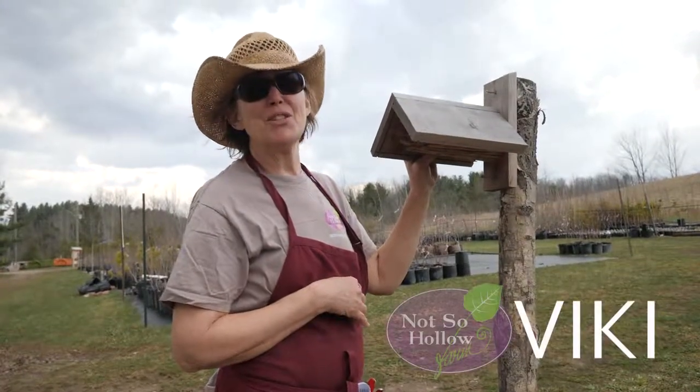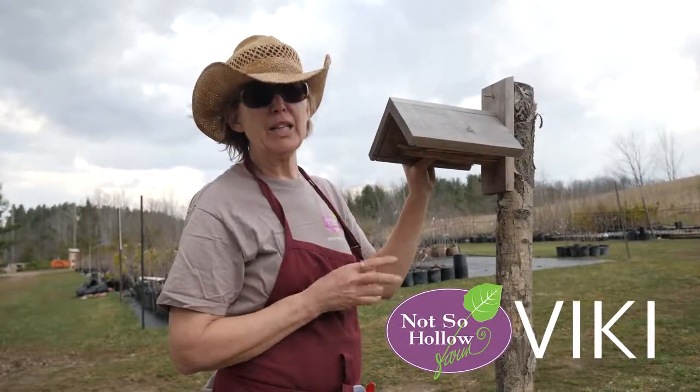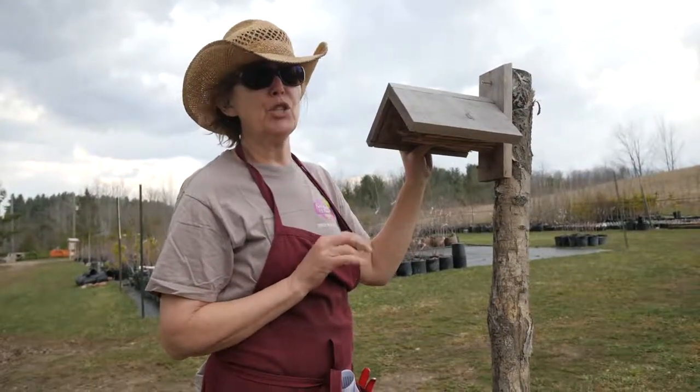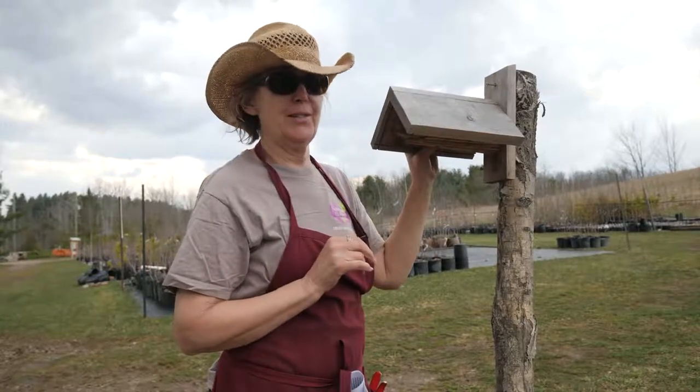Hi, I'm Vicki from Nossaholo Farm. What I'm going to do today is discuss with you what you're going to do with your native bee house after you purchase it.